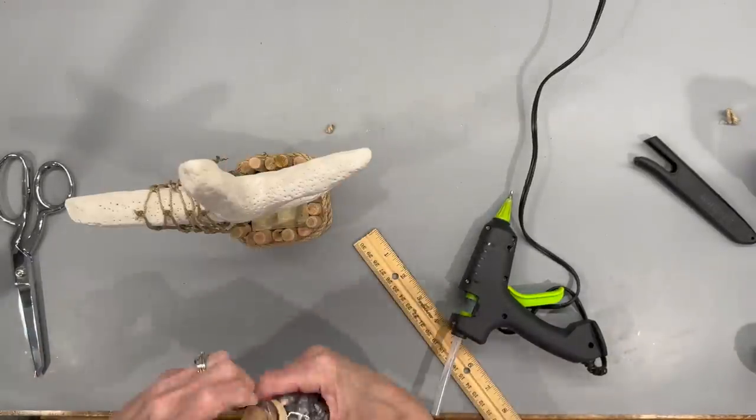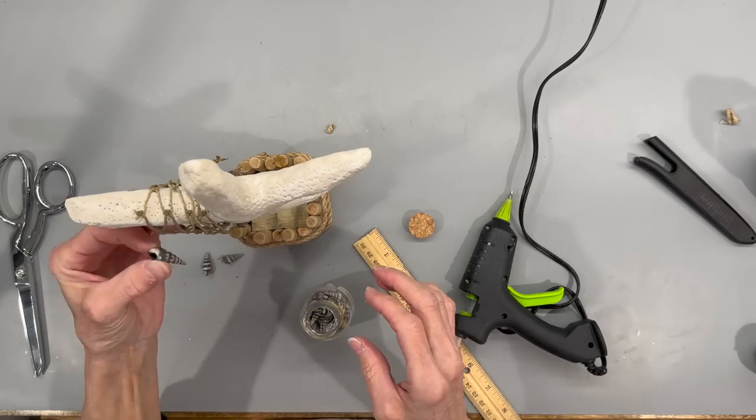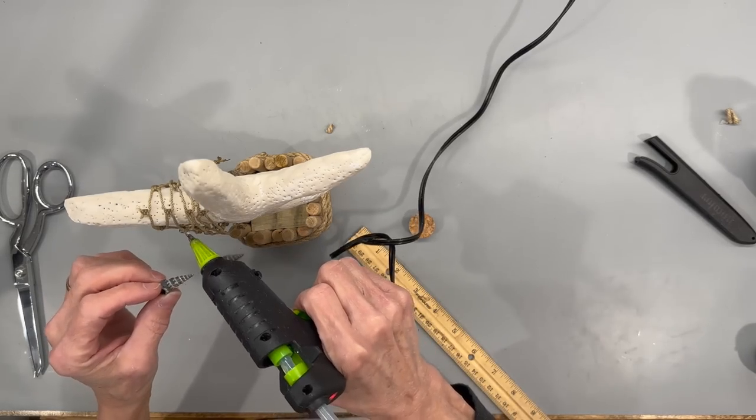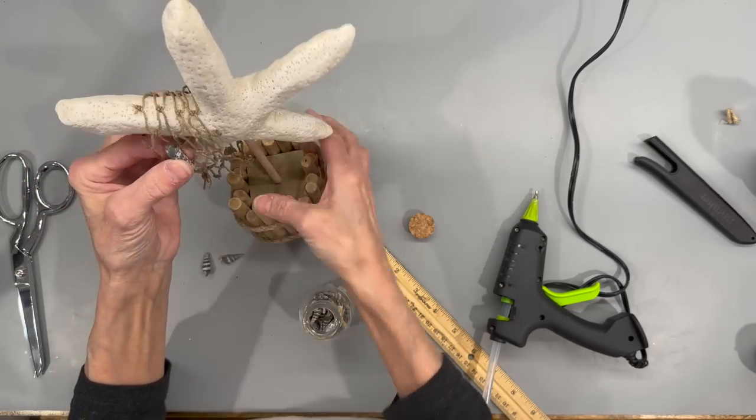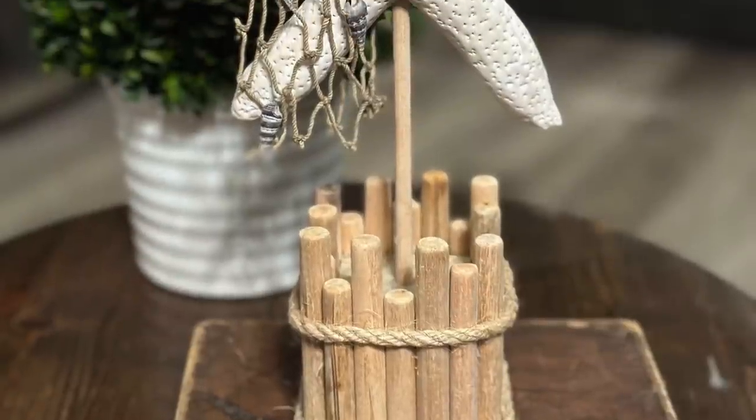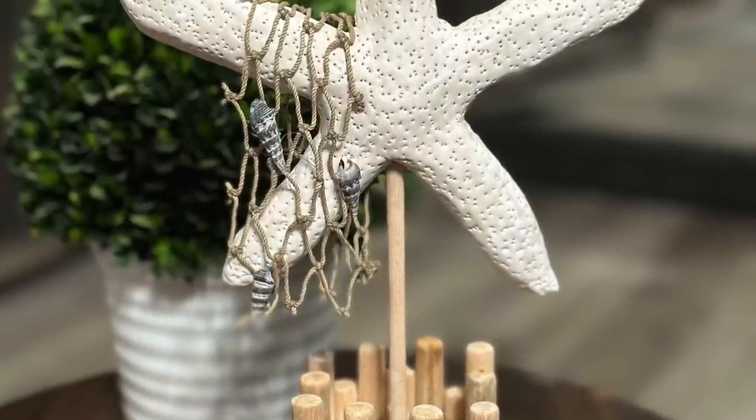Then I'm coming in with some little seashells and randomly putting those on the face of the net — you can put however many you want, I put maybe three or four. I really liked how neutral this one turned out, let me know in the comments what you think.